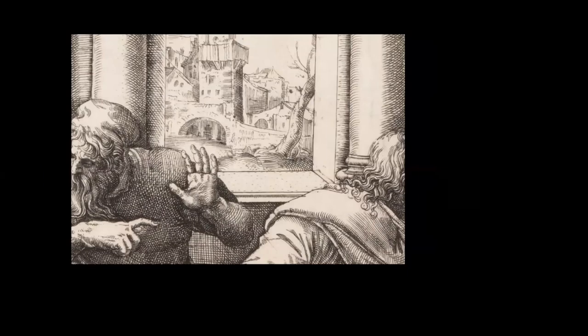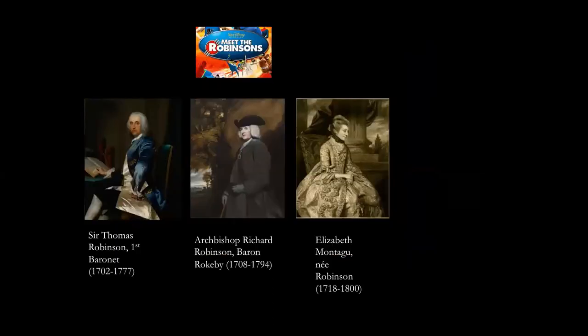By this point you may be wondering how this collection came to be in Armagh. The person you've already seen is Archbishop Richard Robinson, Baron Rokeby. I wanted to contextualise him in terms of two other people he knew: his older brother Sir Thomas Robinson, first Baronet, and his distant cousin and close friend Elizabeth Montague, née Robinson, with whom he swapped Reynolds portraits. Richard gave his to Elizabeth and Elizabeth gave one of herself — now lost, but they're depicted in the mezzotint of Richard.